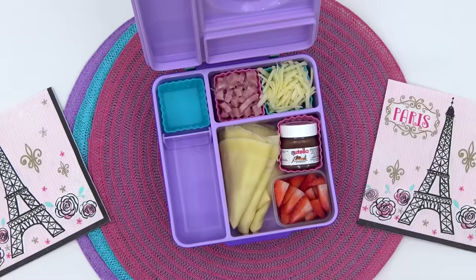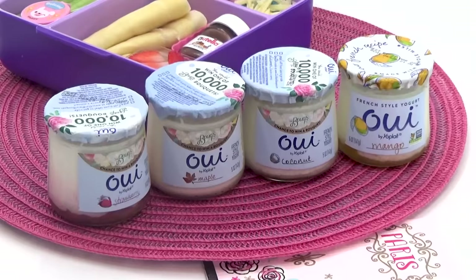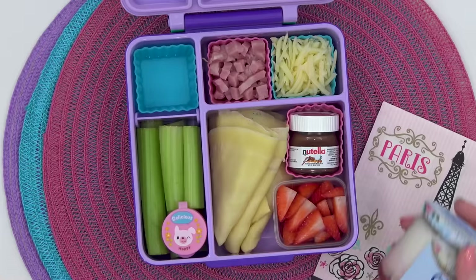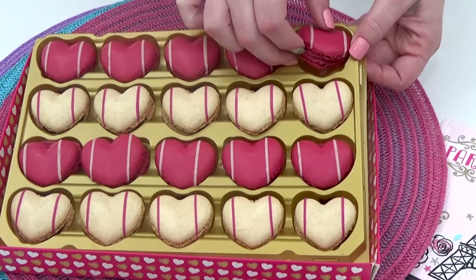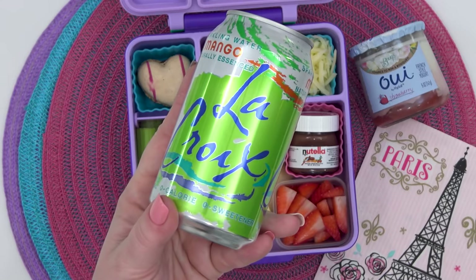To go along with this, I'm adding some celery with ranch for dipping. On the side, I'm also including some French style yogurt. This yogurt is thick and creamy, and I love that it comes in these cute little reusable glass cups — perfect if you have a little painting project. For Mackenzie's lunch, I'm going to add the strawberry flavored yogurt. And for her drink, I'm throwing in a Mango LaCroix.